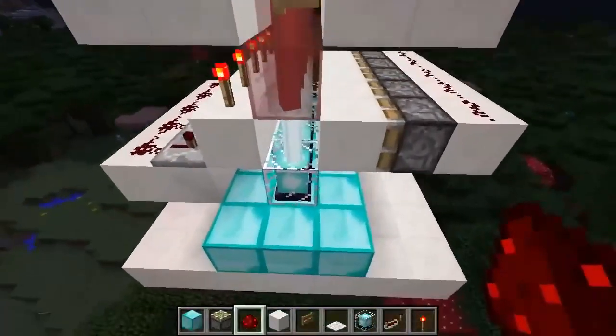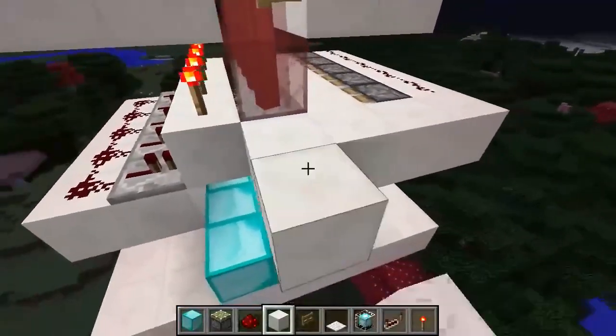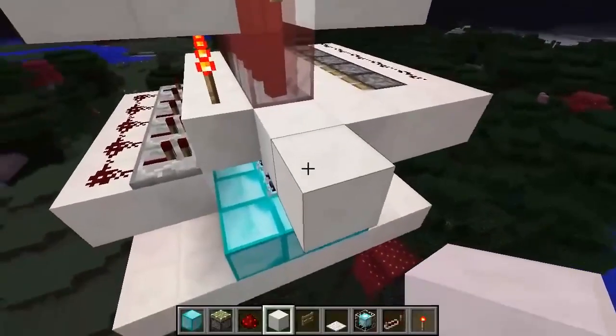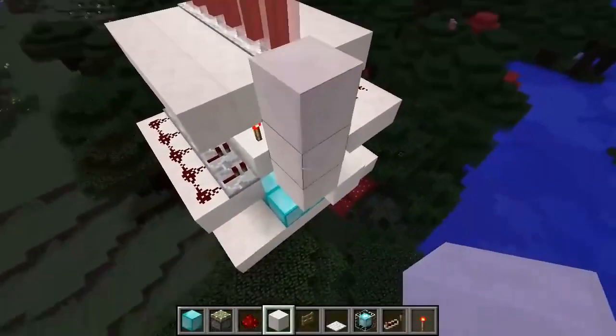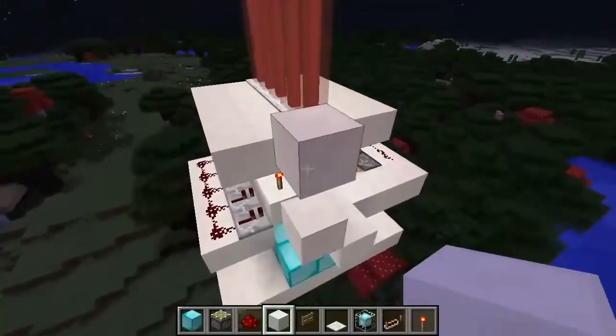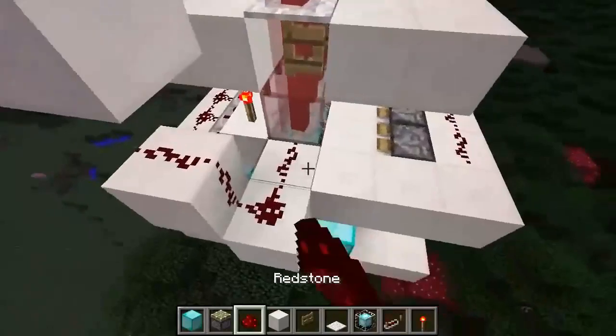We'll also make it look nice and fancy. Take some quartz blocks and connect them — go out one block, then up like a staircase, then add a block two spaces above that. Now add some redstone on top.